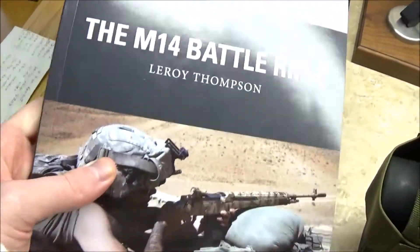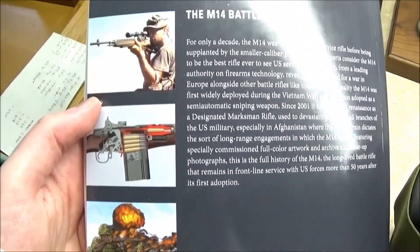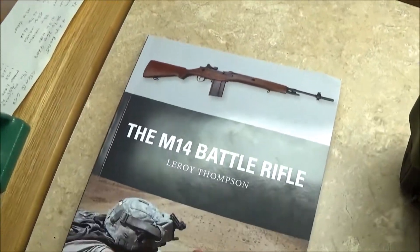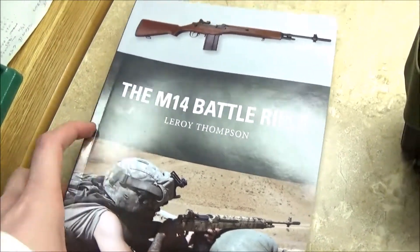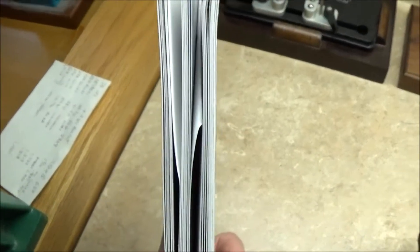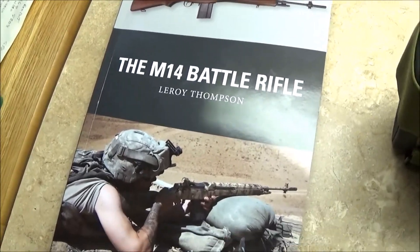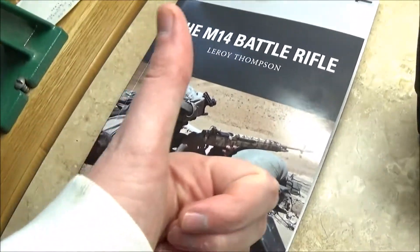The M14 Battle Rifle is by Leroy Thompson — I also got this off Amazon and I've been reading through it. I've made it to about page 30 so far. I will do a review — or a recommendation I should say — of this book when I finally get through all of it. So far it's been really good, but I'll finish reading it before I give a full recommendation.